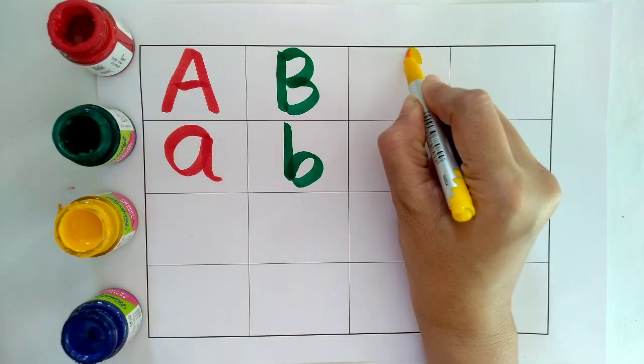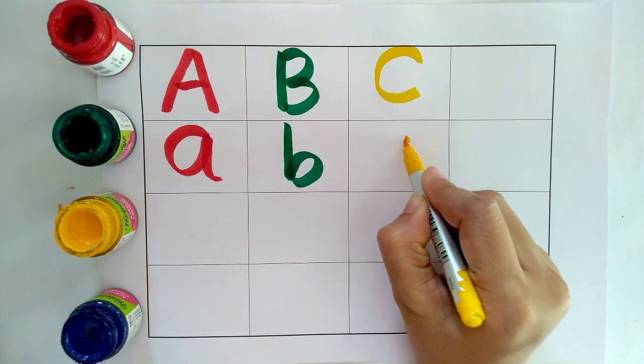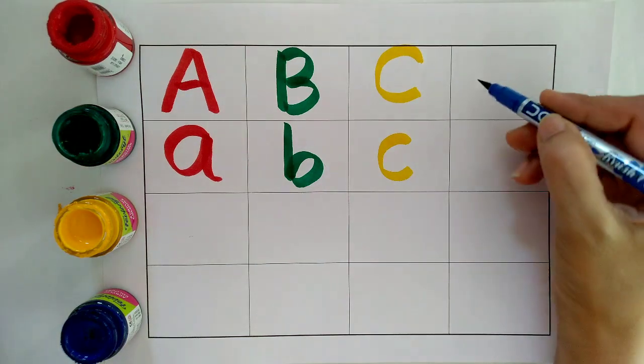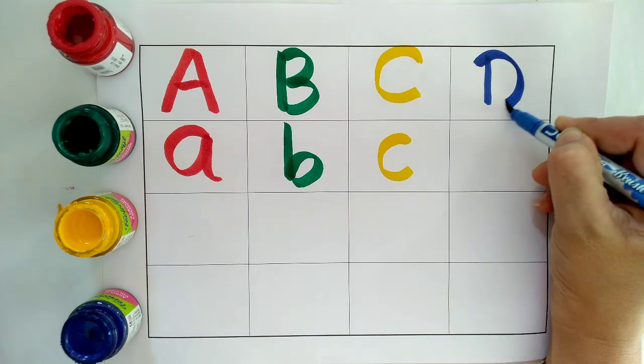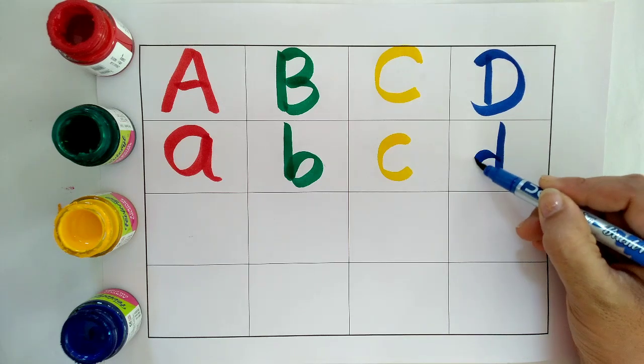C, C for Cat. C, C for Cow. Blue Colour. D, D for Dog. D, D for Dog.